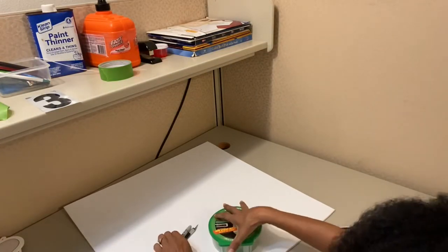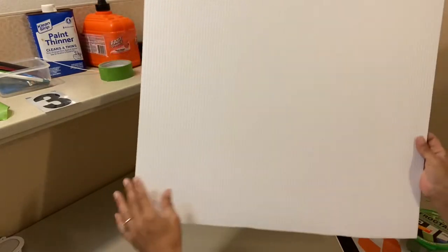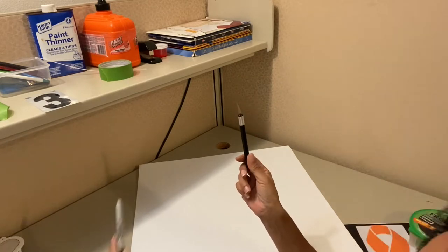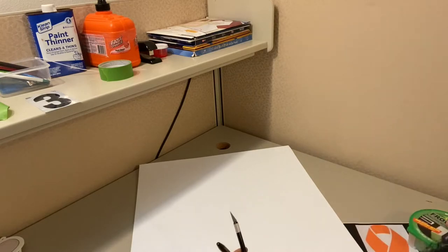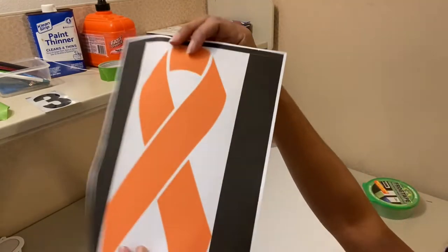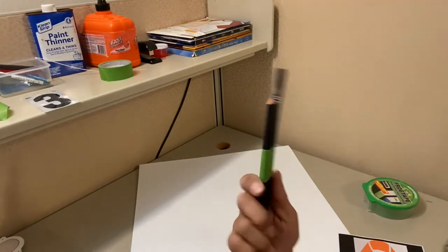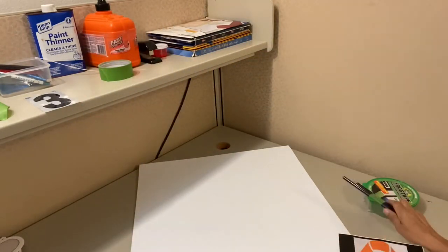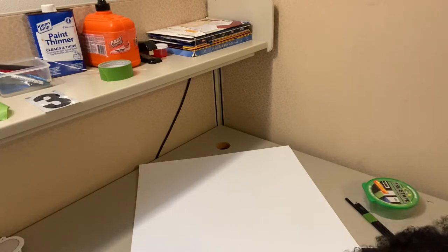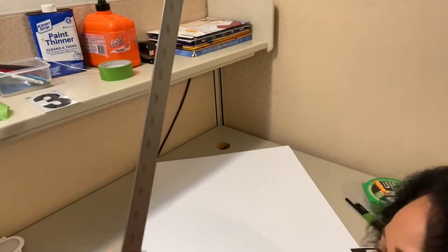First we're gonna want to turn our board the right way. Look at your board, look at the lines, and make sure that they're going vertical. You want to make sure they're going vertical so that when you stake it you're staking it from the bottom. We're going to need our Husky exacto knife, a marker, frog tape — I like the wide one — a picture to draw from, a pencil, and a ruler.